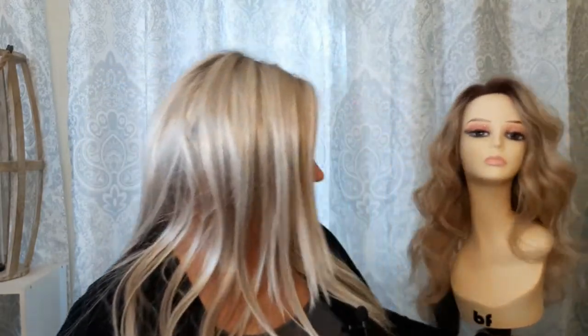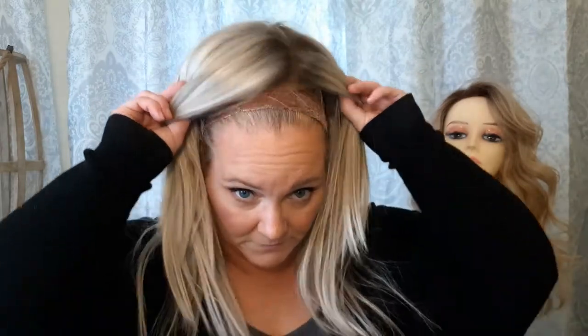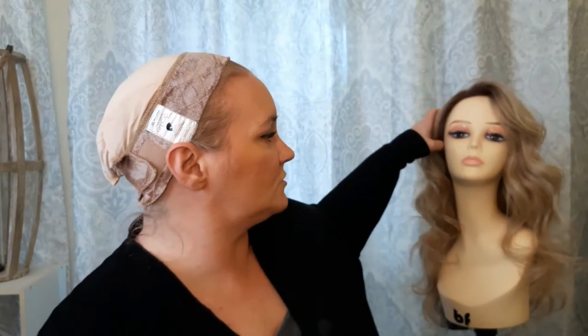I have her on my mannequin back here so we'll bring her forward. This is Sumatra by Beltress, and I'm wearing my Jon Renau Zara in Palm Springs Blonde — I wear it every day to work. Let's try on Sumatra. Let me get the wig cap sorted; it's been on most of the morning. I'm actually on my lunch break right now.